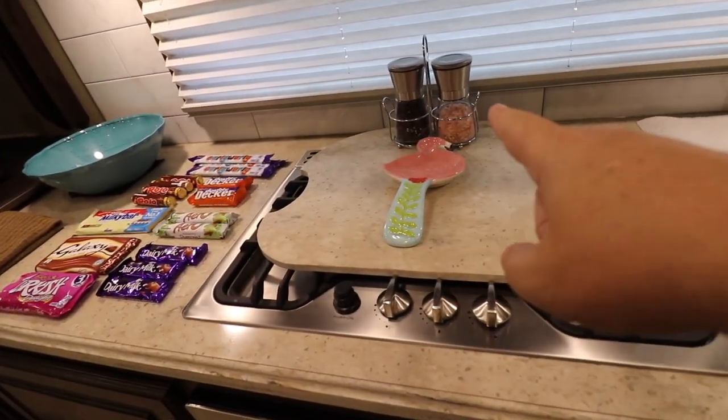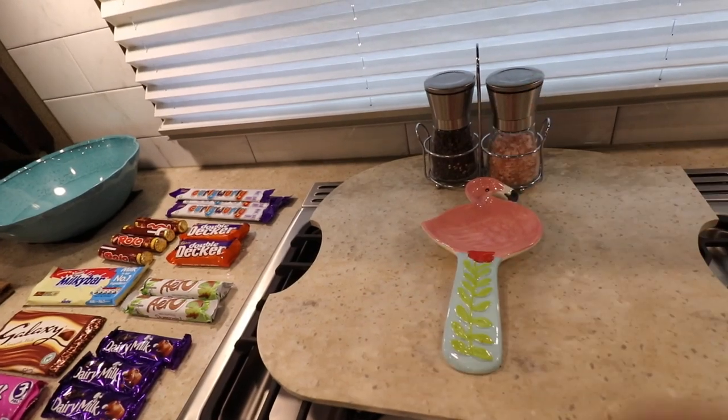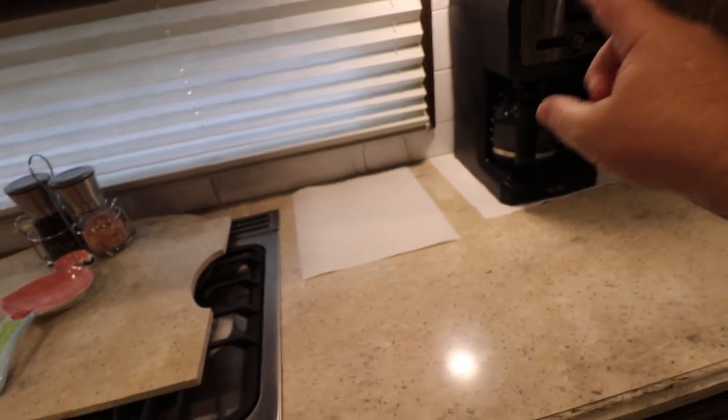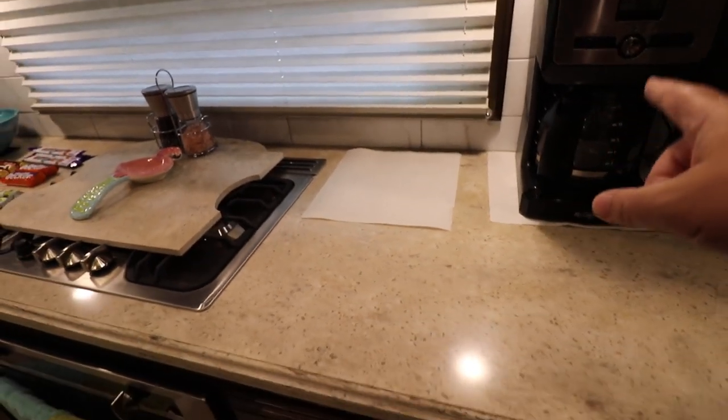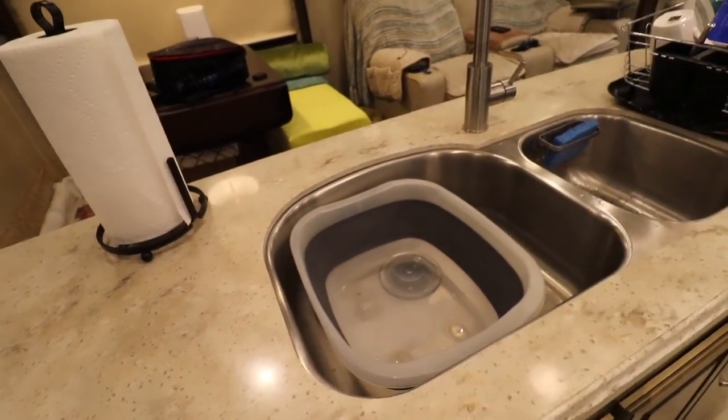I've got all my little knick-knacks and I'll just put all this stuff in a drawer or in the plastic bin — it doesn't really matter. As far as my coffee pot, I will usually just wrap that in a paper towel or in a dish towel and stick it right down there in the sink.